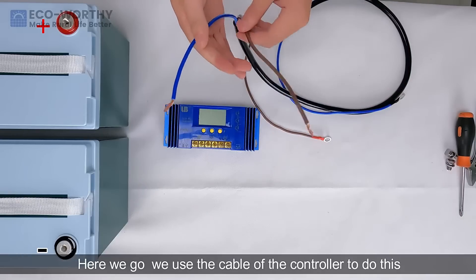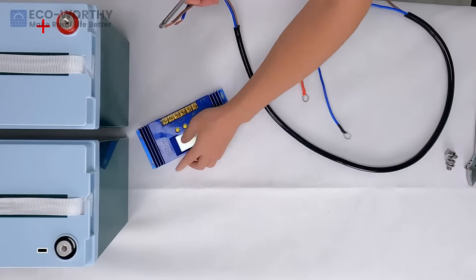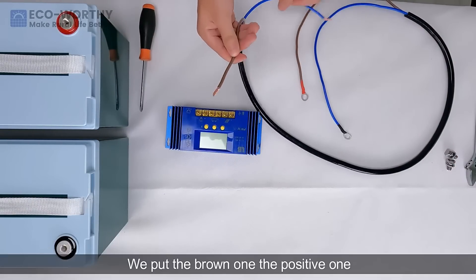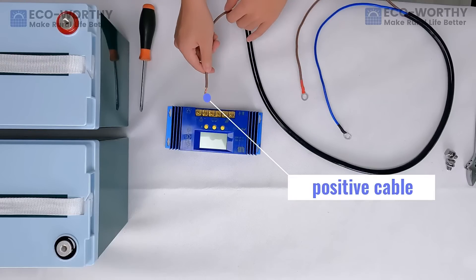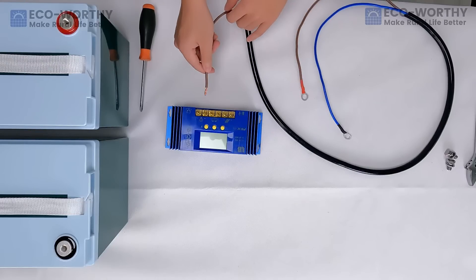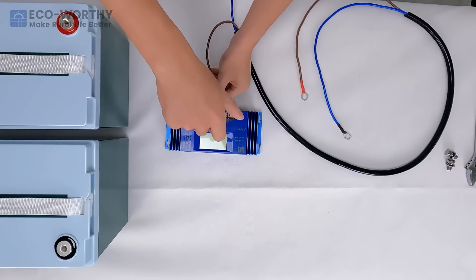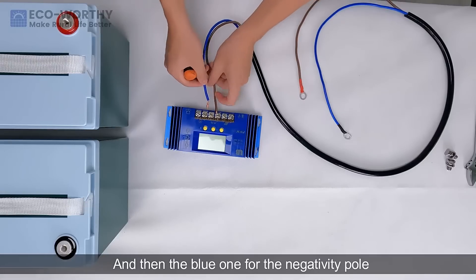Here we go. We use the cable of the controller to do this, just like we did before. We put the brown one — the positive one — to the positive port of the controller, and use the screwdriver to tighten it. And then the blue one for the negative pole.